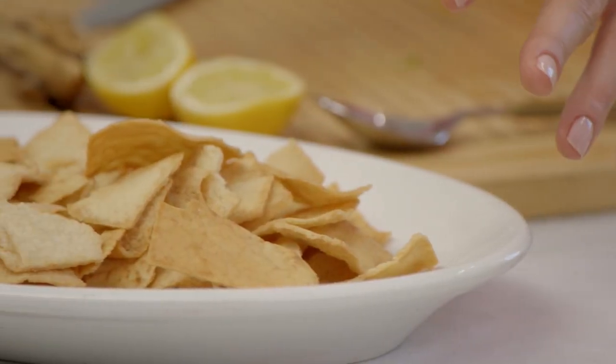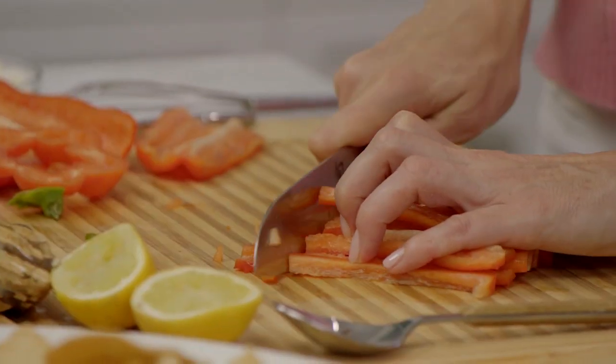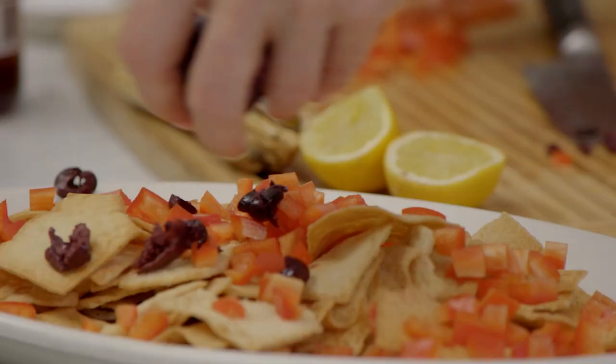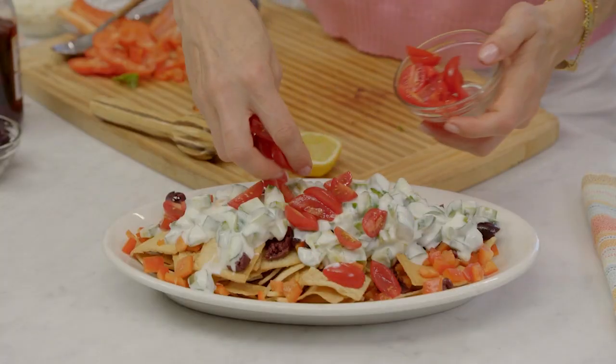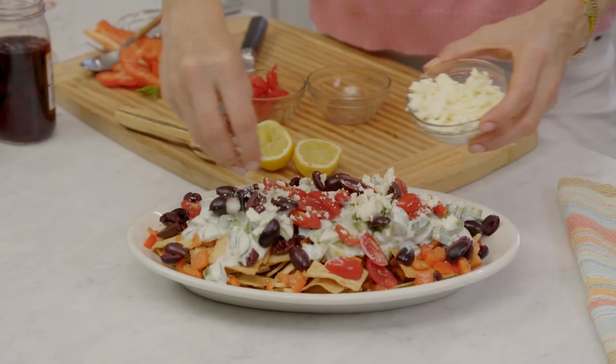Take about three handfuls of baked pita chips and put them on a big platter. Chop a bell pepper into bite-sized pieces and start decorating. Then cut some olives — I like to put about ½ cup. At this point, go ahead and put the yogurt mixture on top. Add ½ cup of cherry tomatoes, some more olives, and top it with a little feta cheese.